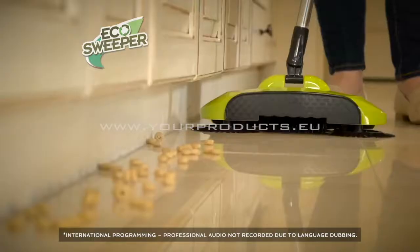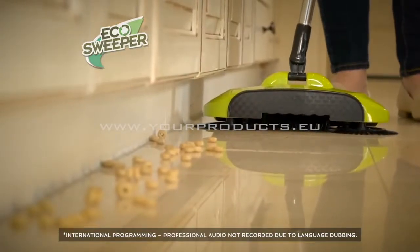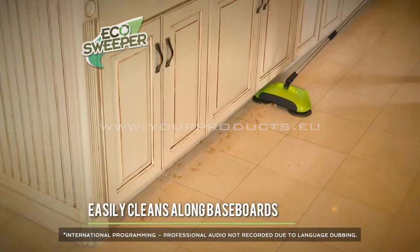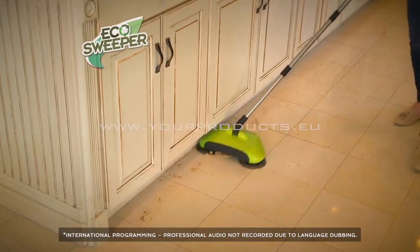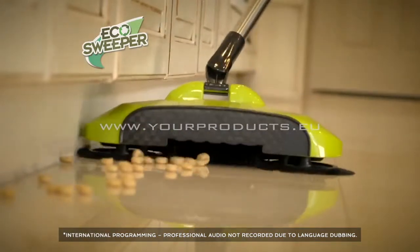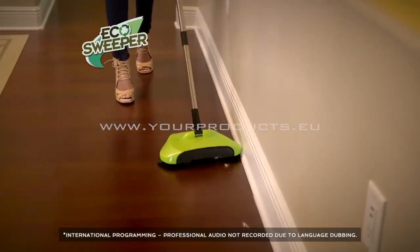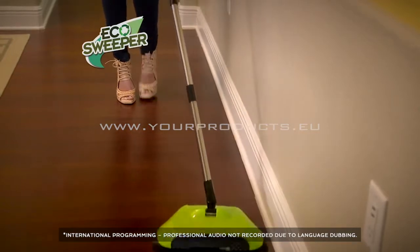Under cabinets and along baseboards are some of the hardest areas to clean. Take a look at the Eco Sweeper — its rotating bristles create maximum contact with the edge, taking in everything in its path and capturing it. This may be the easiest, fastest, and most effective way ever to clean the edges of your home.